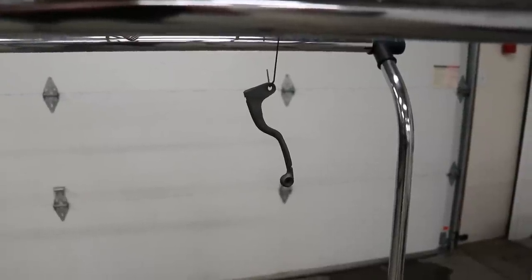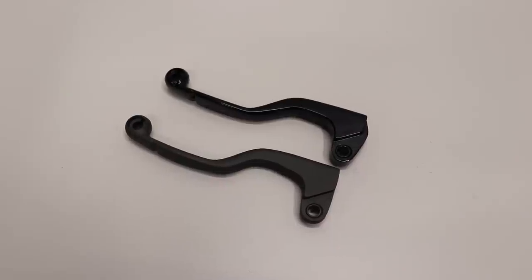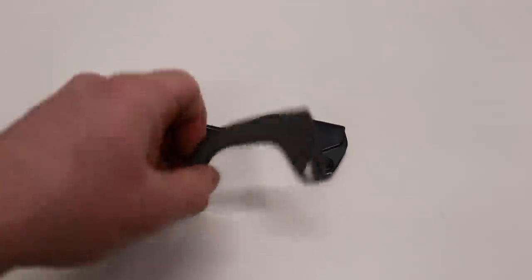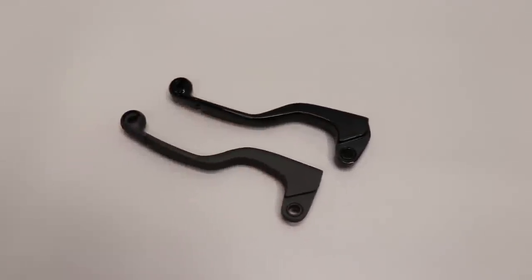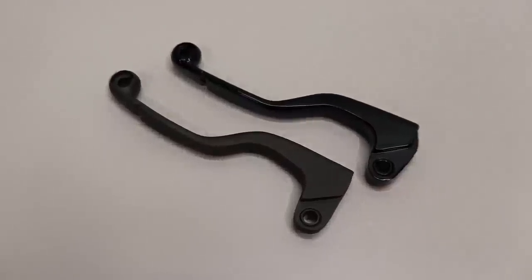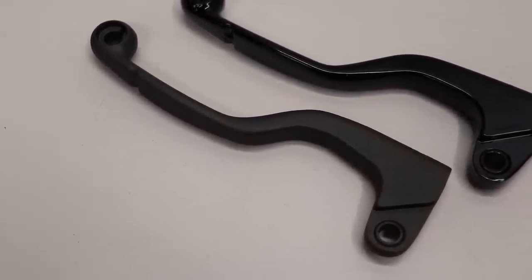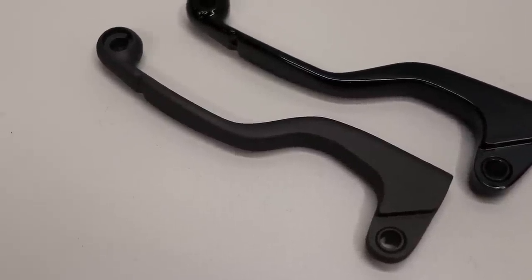The lever is all done with the curing process. Both levers are finished up — the powder coat was a high gloss so it's smooth, and the Cerakote is a little bit rougher with some texture to it. Most Cerakote comes in a semi-gloss or satin finish. With powder coat there are definitely a lot more options for color and finish, while with Cerakote most of your options are going to be in a black, gray, white, or brown kind of range — they don't really have options in red, blue, orange, or yellow.